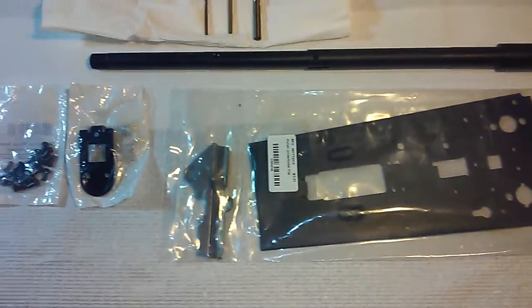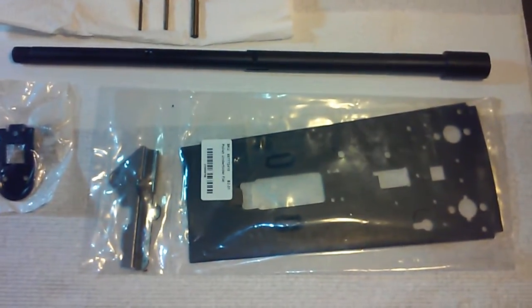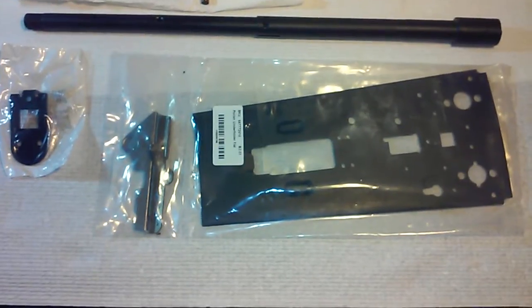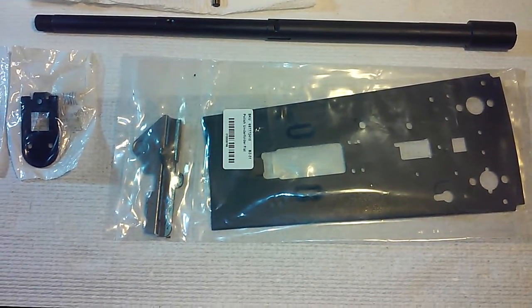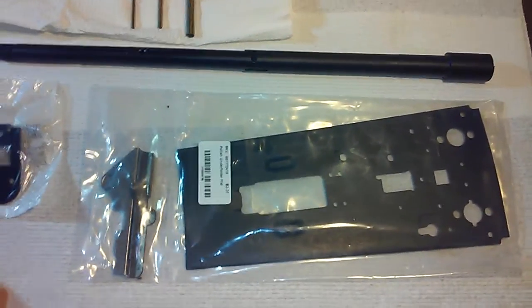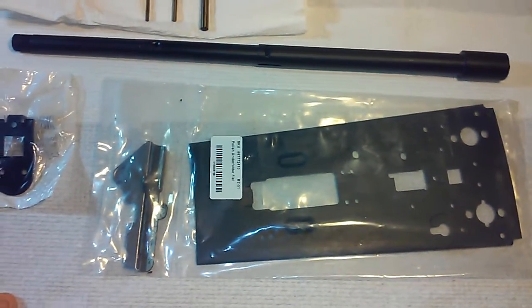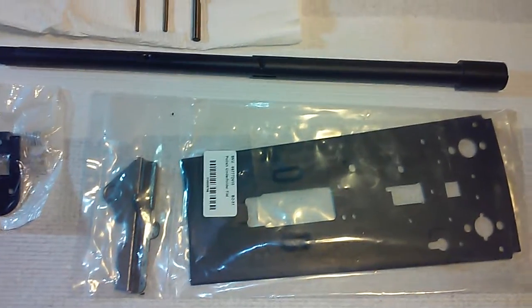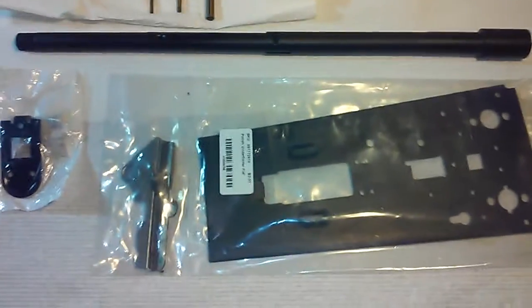Hello YouTube, this is MetalTrooper62 here, and this is a quick video. I'm doing a Polish underfolder AKM47 build, and I'm getting some parts. I just wanted to run over some parts that I got over the last week or so.